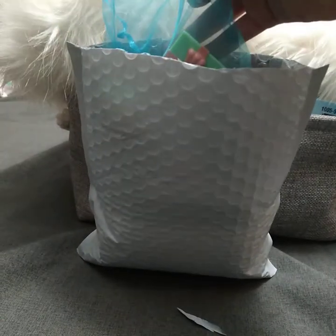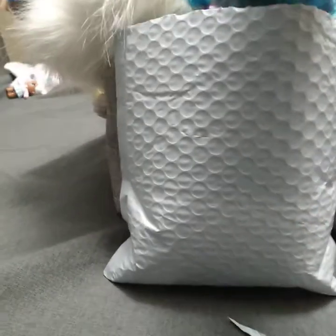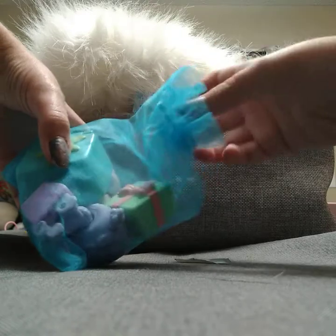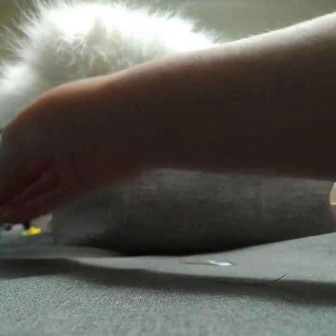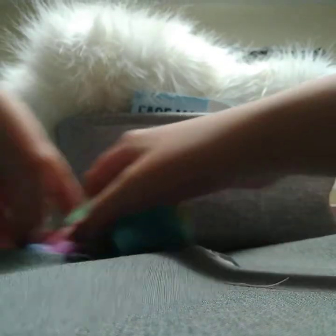I'm just gonna pull something out of here and prop it up. Okay, so first is this bag, and I got two random bags. I see some good stuff in here. Let's open this. Okay, so here it is. I'm gonna look at the accessories first, so I'm gonna get the pets out of here and just look at the accessories.